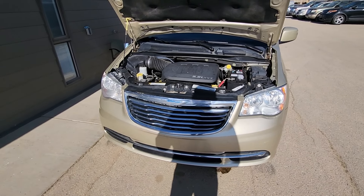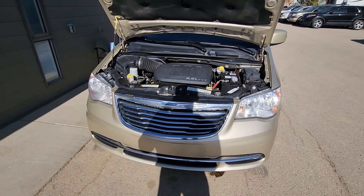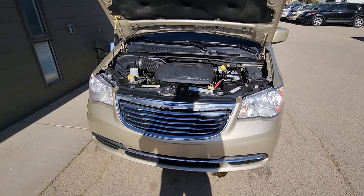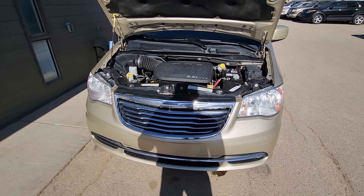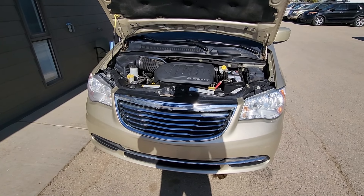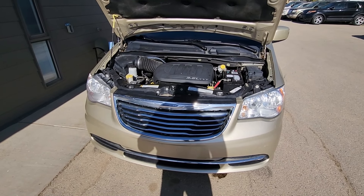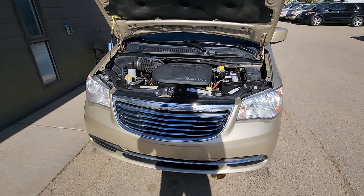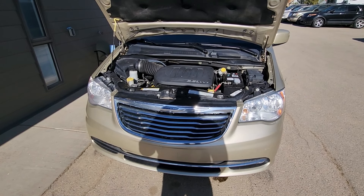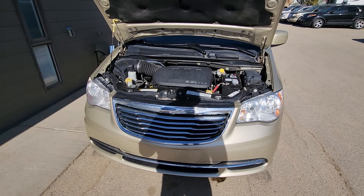Before I start with this video, I will mention it is always a better idea to have the AC recharged professionally at a professional mechanical shop, because they have all the right equipment — they can completely evacuate the system, connect to both the low and high pressure ports, and then recharge the system.